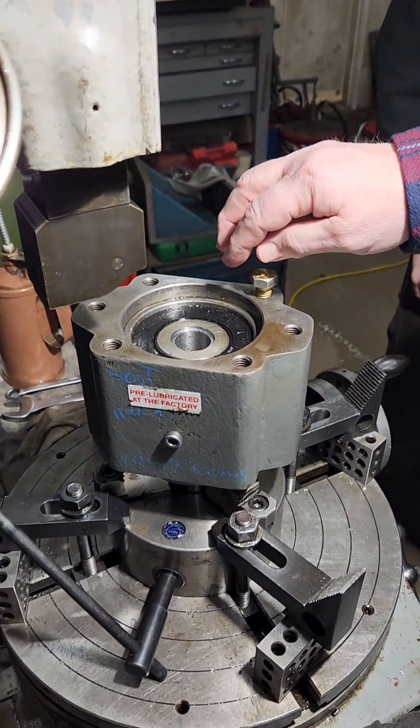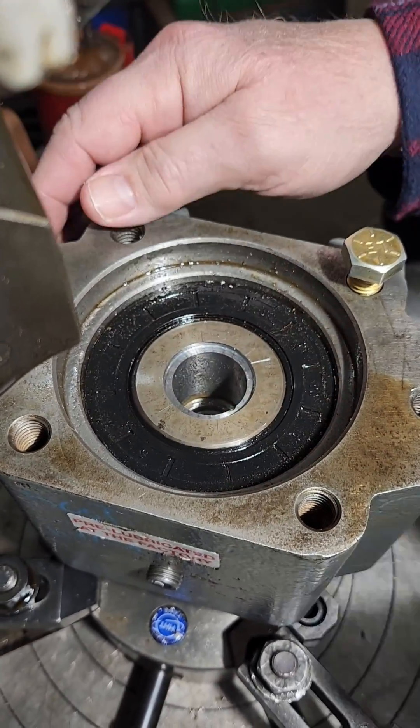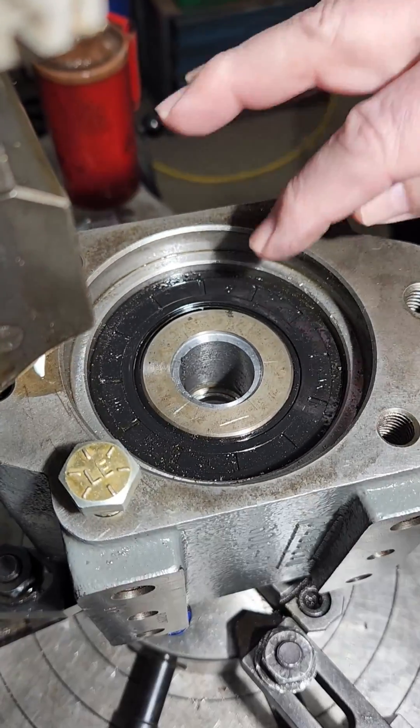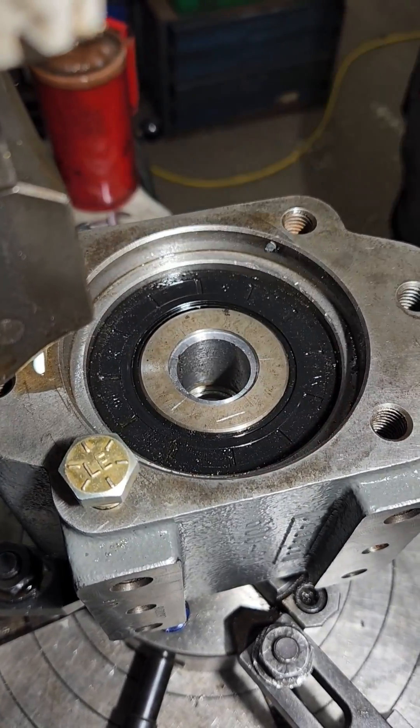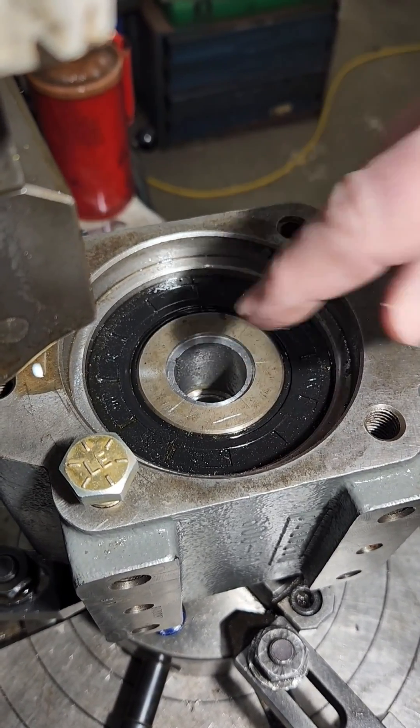The case hardening didn't surprise us, but we ran into a little problem with wiping out our cutter that we were starting to make splines with. So we counter-bored this a little bit hoping to get through the case hardening.